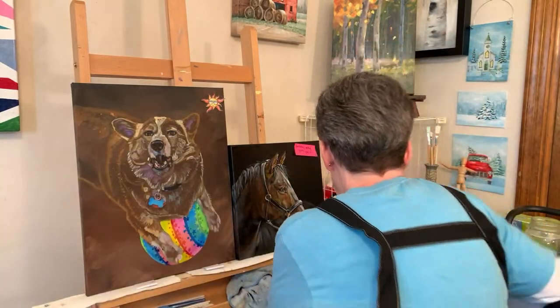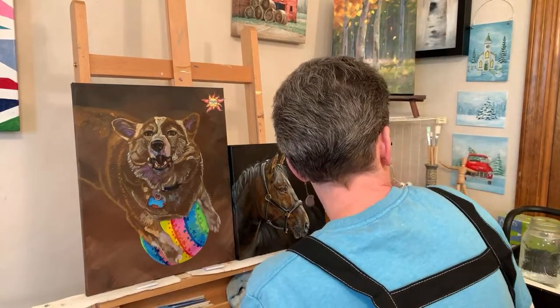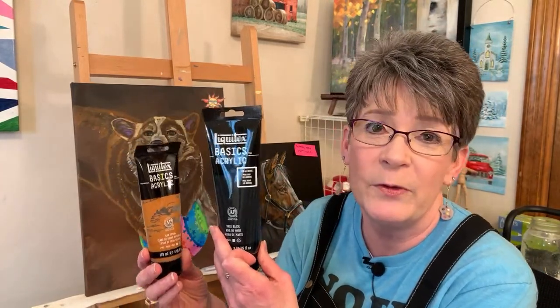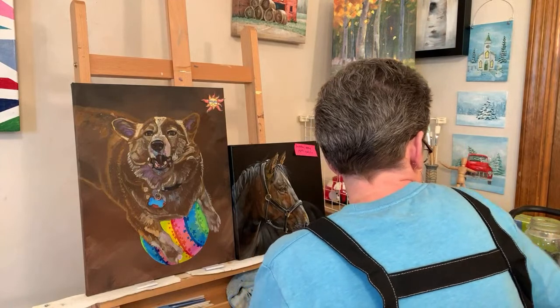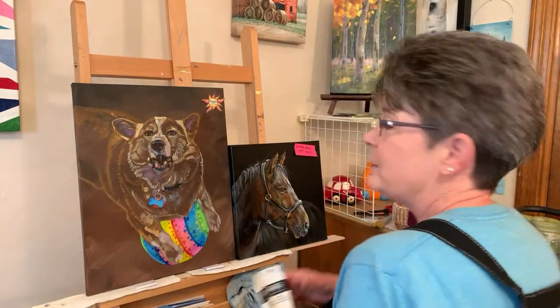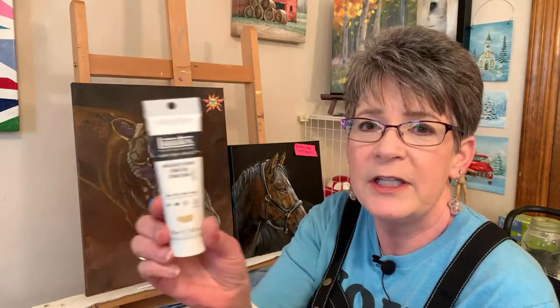I'll show you the paint tubes. Mars black, raw sienna - you can tell I'm using more basics over time. Just because I can find them and they're less expensive. Burnt umber and unbleached titanium white.